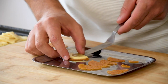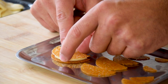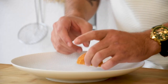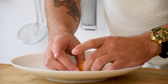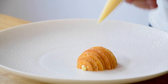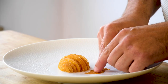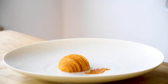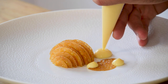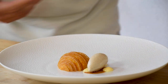Now layer poached pear and cremeux on each crispy. Put them together from big in the middle to small on the outside. The final layer is just a little bit of the cream and the smallest crispy. Now put two half crispies on the side and pipe three dots of the cream around it. And now finish it off with a nice quenelle of the mandarin and caramel ice cream.